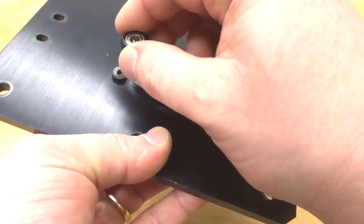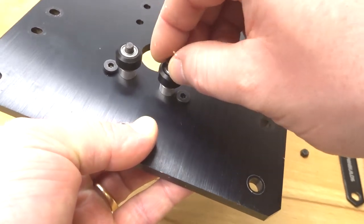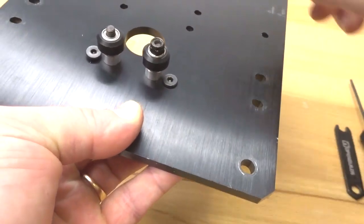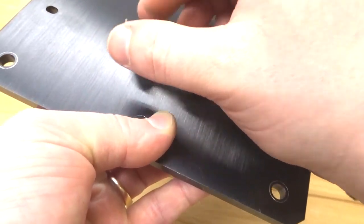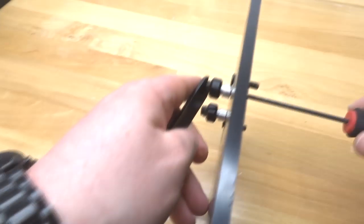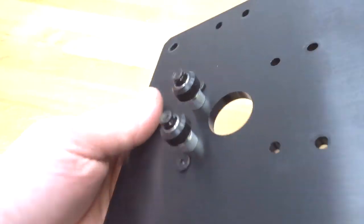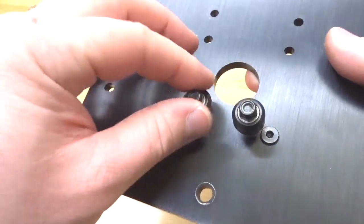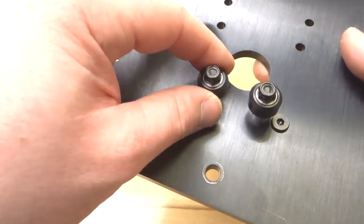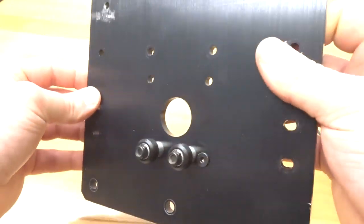Add the mini Delrin V wheels and cap off with a nylon hex nut, then tighten the system down. Once the wheels are tightened, make sure they are still rolling smoothly — you don't want to over-tighten because you will get binding in the wheels. That looks really good. Let's go ahead and move on to the next step.